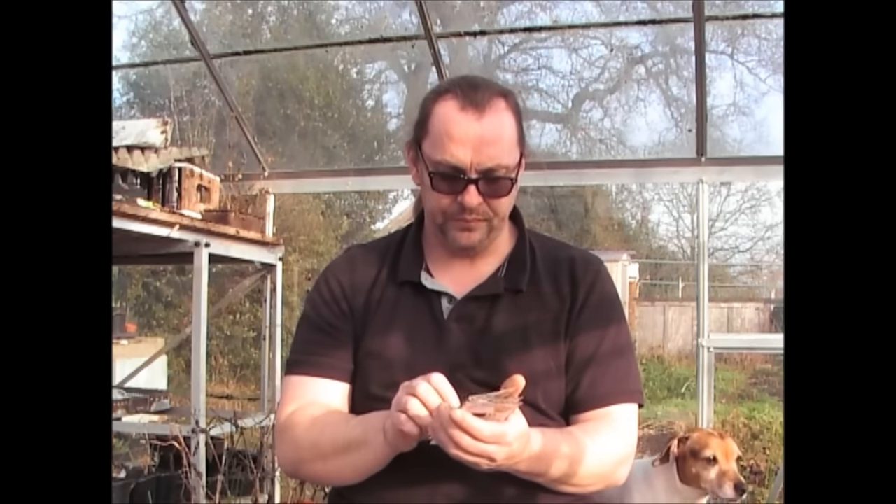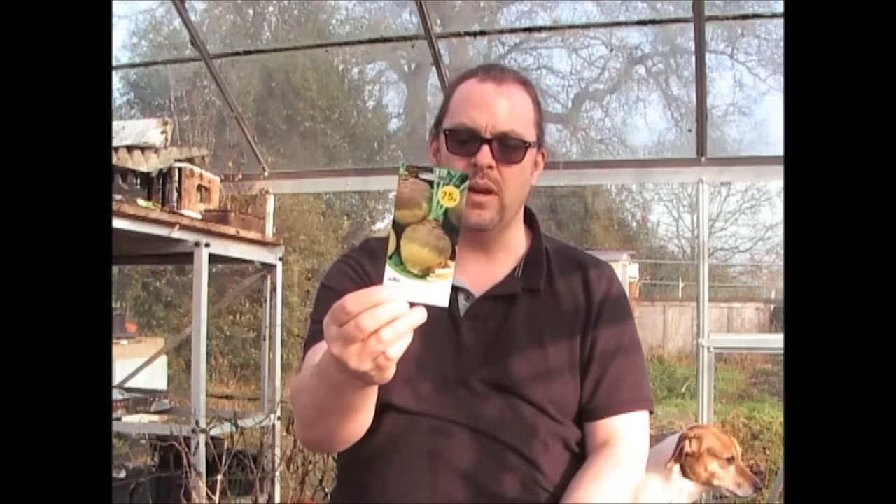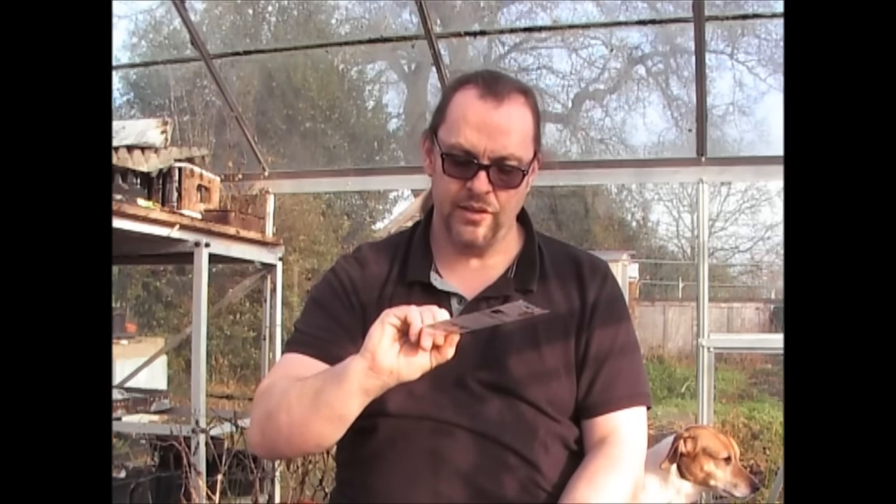Another bunch of seeds I've bought this year, also from Wilco's. The first one is Swede — this is called Best of All. I've actually grown this same variety last year. At 75p, again you really can't go wrong.